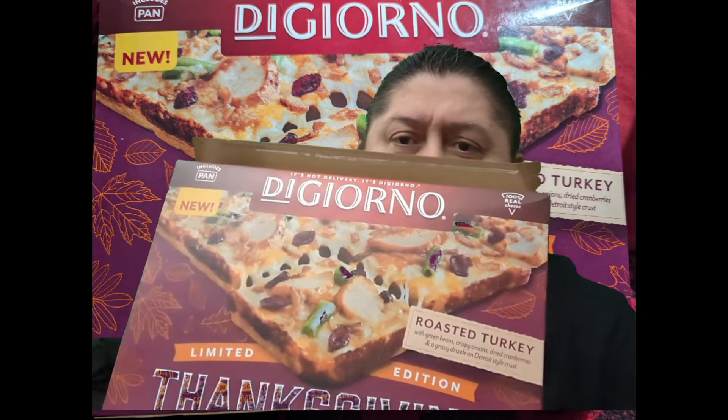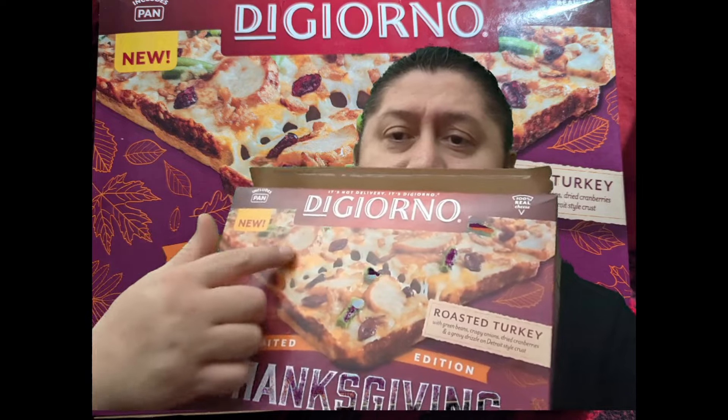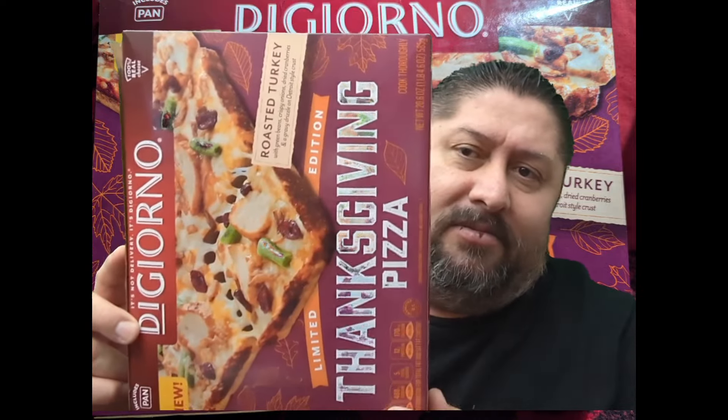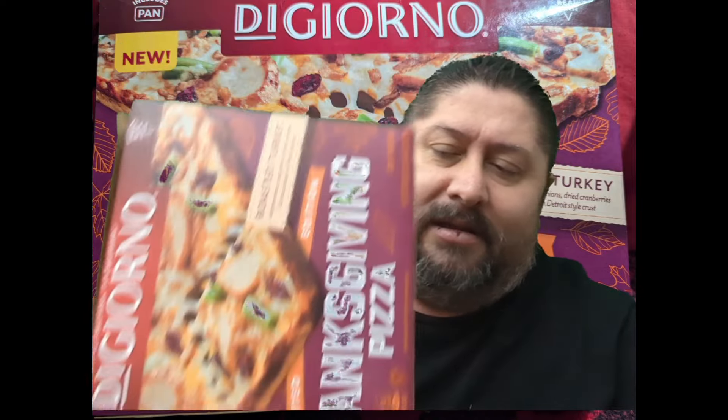For best results you're supposed to take it out of the pan, but I left it in the pan. It's 100% cheese. It's a little smaller than normal — it's not round, it's a square pan style. 400 calories per quarter pizza, so be careful when eating these, but I just had to try it.